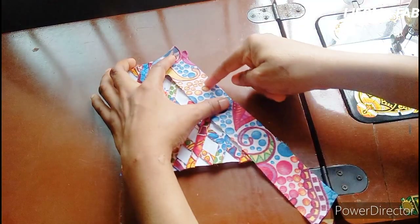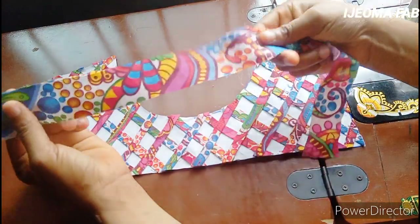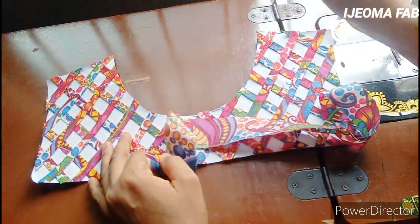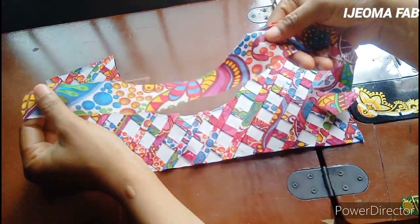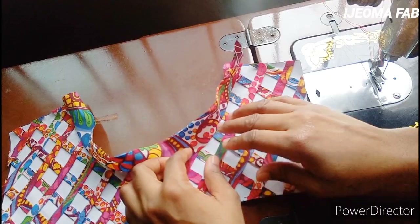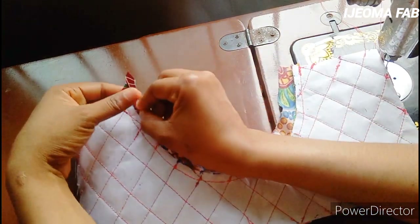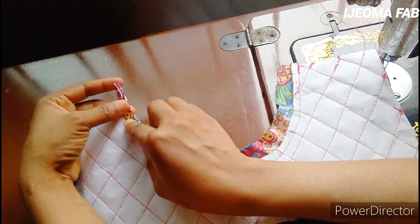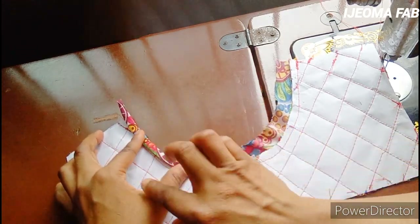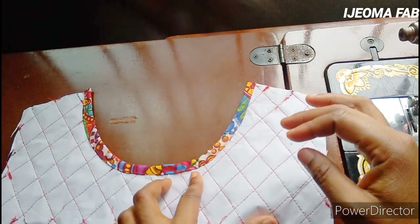I'll place it this way, sew it up, then turn it to the other side to finish the back neckline. For the front neckline I'm using a piece of fabric also one and a half inches wide, but cut on the bias because it's a curve. I'll place it and sew it gently. After sewing, I'll take it inwards — folding it once, then a second time — and work my way around. Take your time because it's a curve. After sewing, it looks very neat.